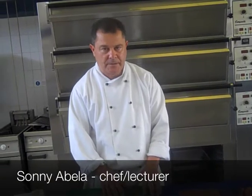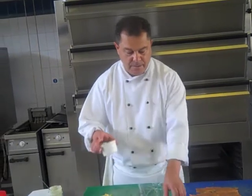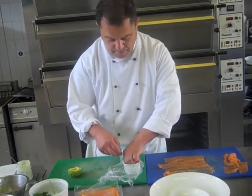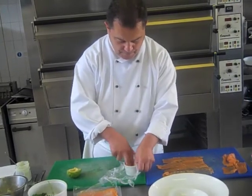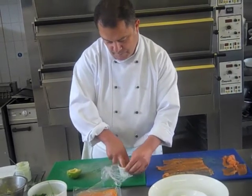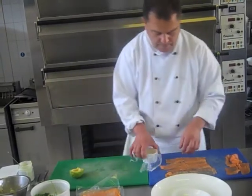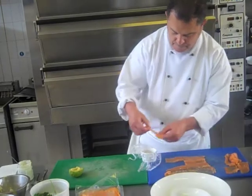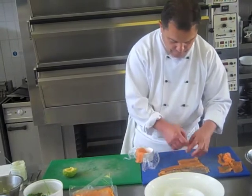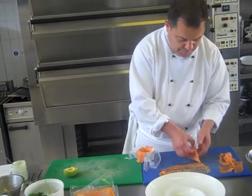Today I'm going to show you how to make a simple starter of crab, avocado and smoked salmon. First thing you want to do is line your timbale with cling film. You can use any mold that you wish. Make sure you go really down into the shape, lining those nooks out like so.